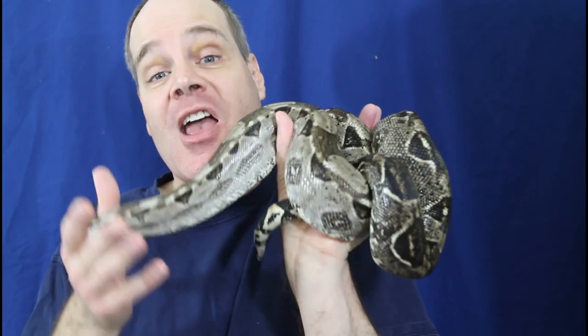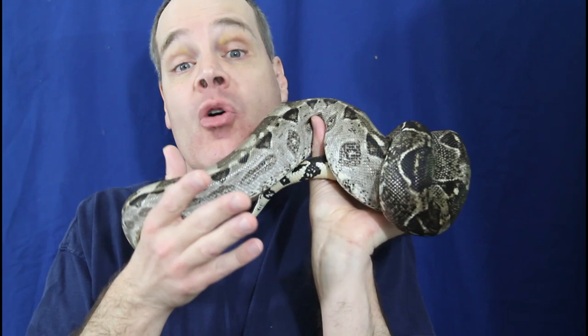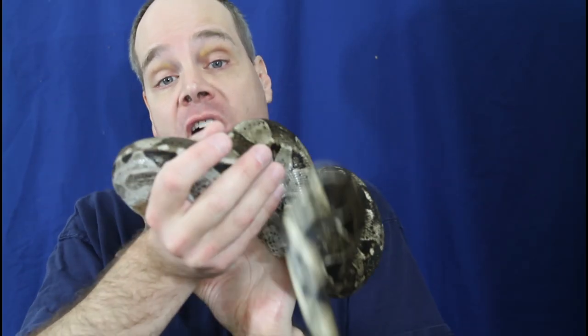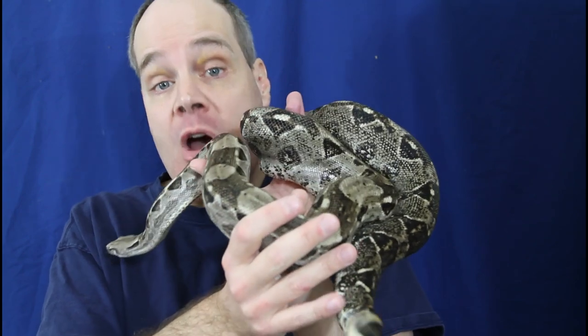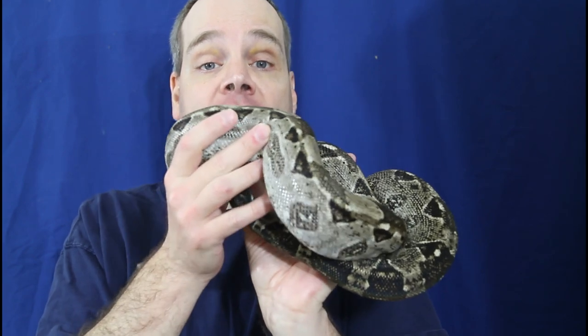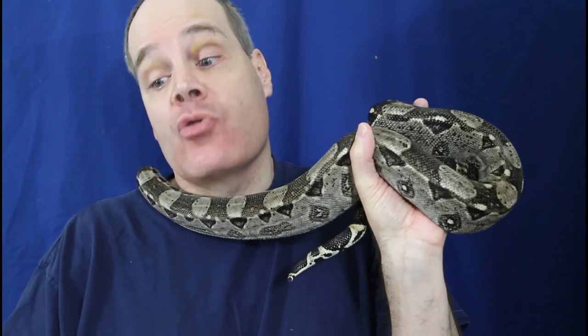That being said, any boa is a commitment. Don't get a pet boa unless you're sure you can care for it — you have the time, space, and money, and your living situation is settled enough that you're not going to have to move and get rid of it all of a sudden. So yes, a Hog Island boa can be a beginner species for the right person, but I don't know if that necessarily applies to your specific situation.